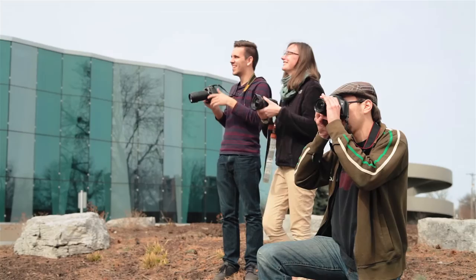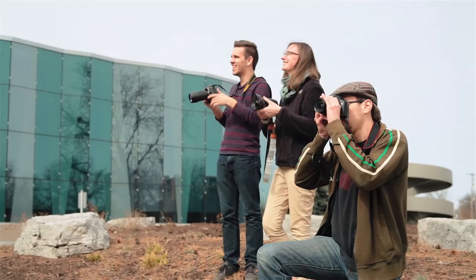I didn't know what light metering was before. I knew how shutter speed and aperture worked — I'd just try one combination, and if it's too light, try a different combination. I didn't know there was a light meter in the camera.